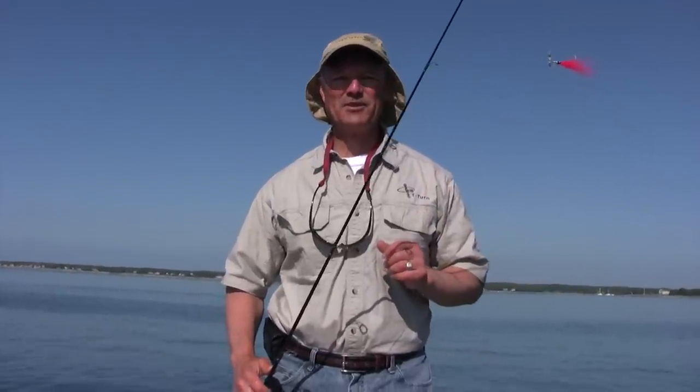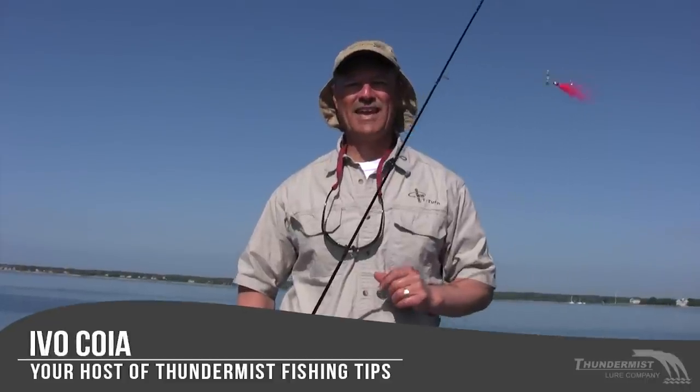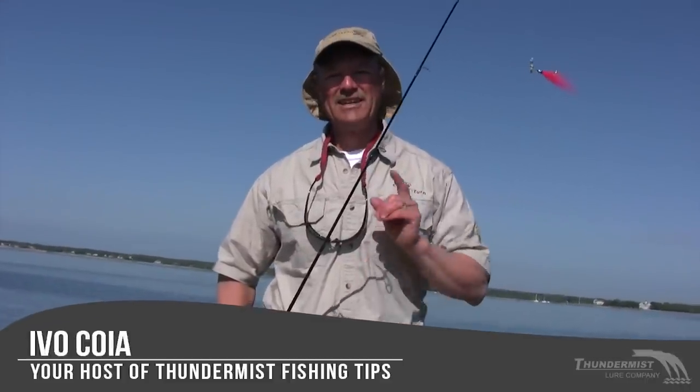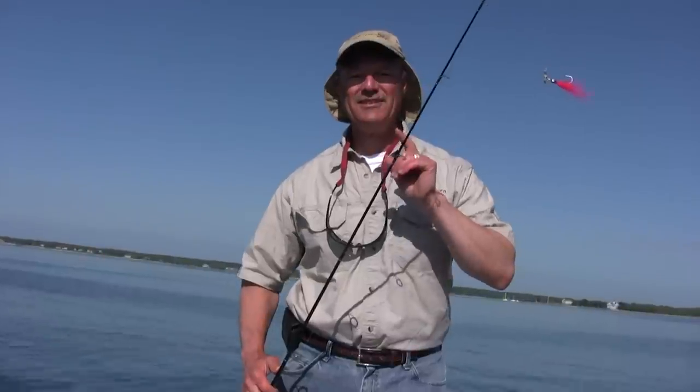Hi folks, it's Evo here from Thunimus Lure Company, and we have a fantastic human element for you today because Thunimus Lure Company is introducing yet another new product. Folks, it's the Teaser Tee.